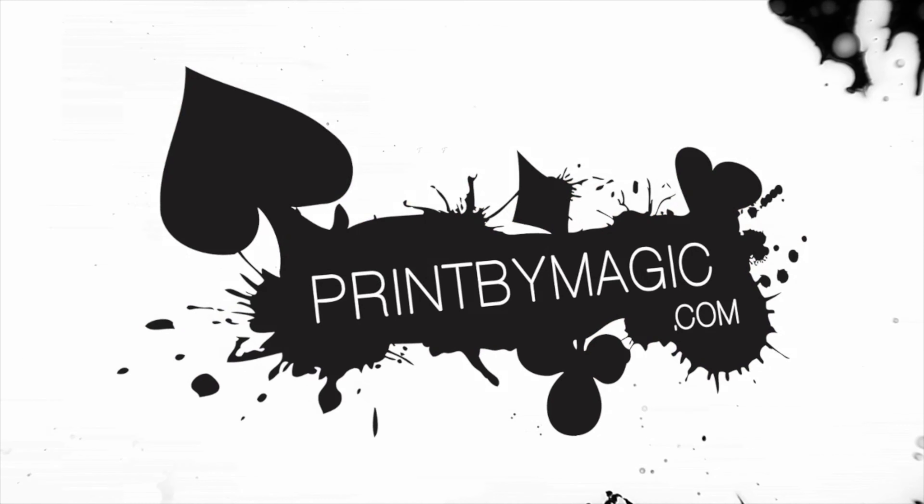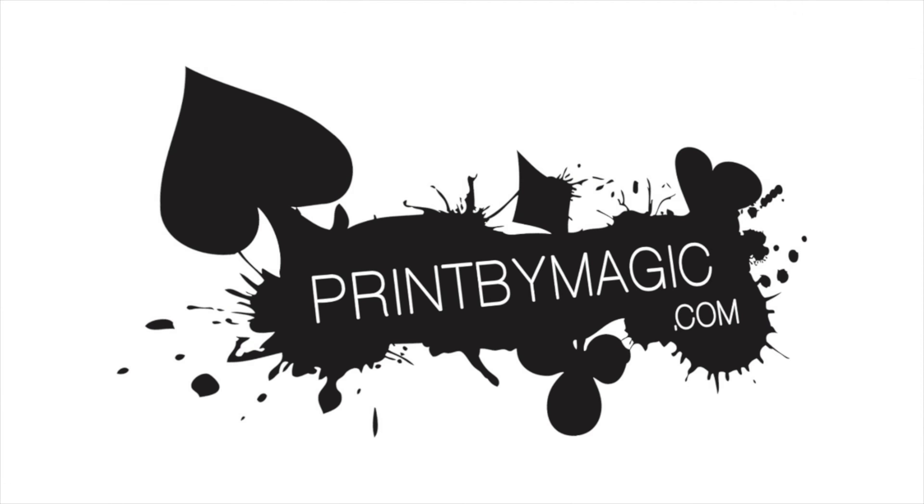This show is sponsored by PrintByMagic.com. We print directly to your bicycle playing card. Hi and welcome to the Magic World Review Show. I'm James Anthony and today I'm reviewing Fadek by Juan Pablo.